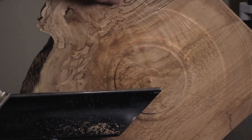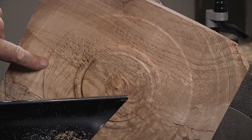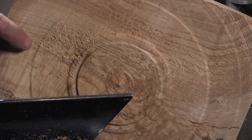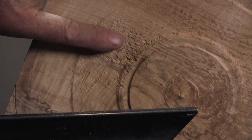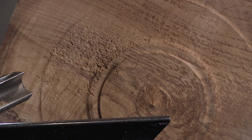Much cleaner, and to me it's that high shear angle. Now this particular area here is the nastiest part of the board, there's still a little bit of tear-out there, but as you can see it's way cleaner than that. And that's having that high shear angle.